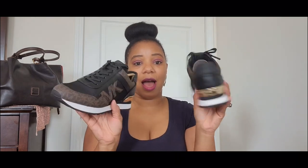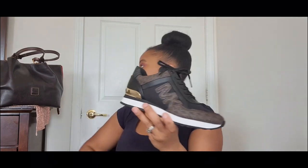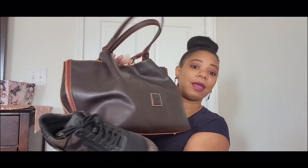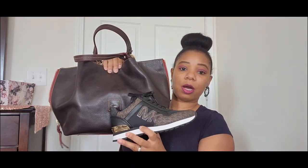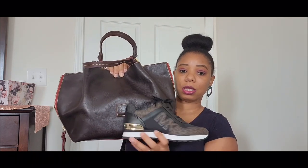I am super excited about this purchase and I cannot wait to put these babies to use. They actually pair really well with my Florentine Zip Barlow — I could definitely rock these together. That concludes this video! I hope y'all enjoyed it; if you did, give it a thumbs up, and I will see you in the next one. Bye!